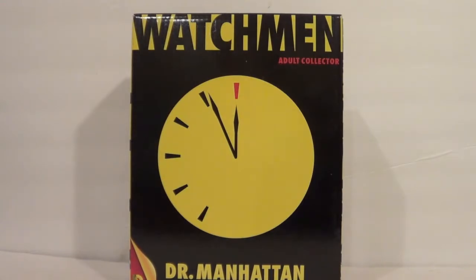All these Watchmen figures came out for about $30 a piece originally, but I got this guy for $20 on Amazon with free shipping, so that was pretty cool. I just did a quick search for some Watchmen stuff because of Rebirth, and Dr. Manhattan was very well priced, so I got him.